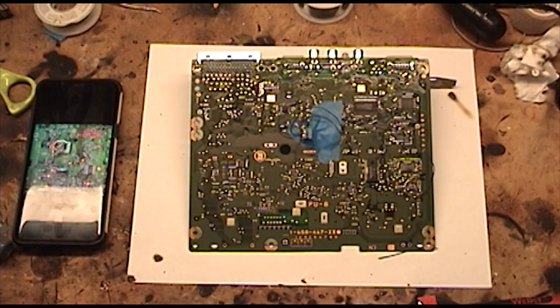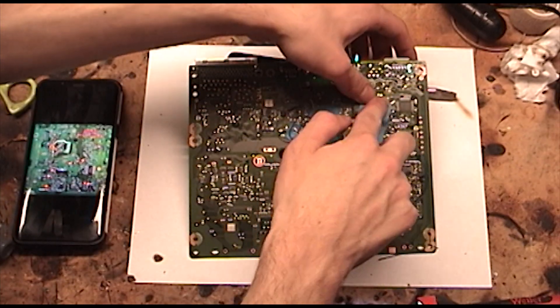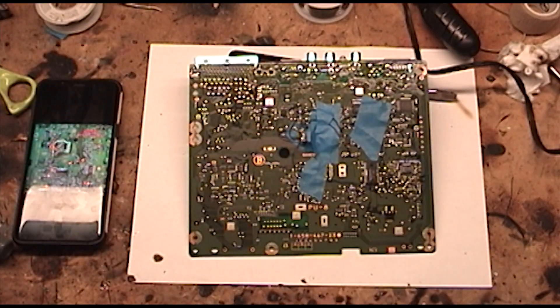Now we can double check all of the connections, making sure there is nothing shorted out. It also helps to tape the wires when you're done, just to keep it a little bit more neat.